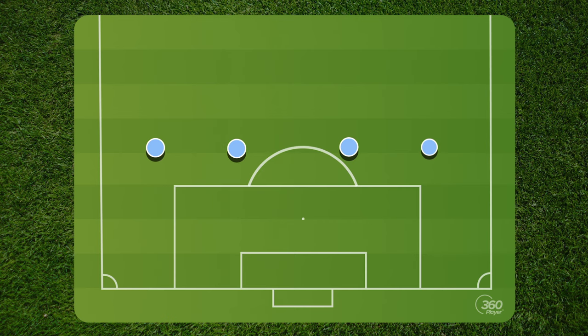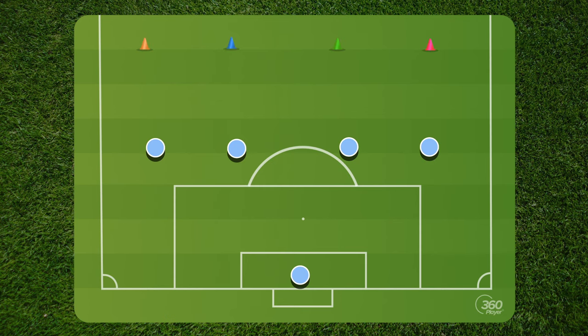To get things going — and obviously we know shape is important — we're going to get our four defenders: our left back, our two center backs, and our right back set up to defend the goal. You can do this with a goalie or without; I would prefer it with a goalie so there can be some communication between the players. In front of them you're going to have four points, using different color bibs or cones. These color cones will be the point of attack for the defenders in order to know where to put pressure.